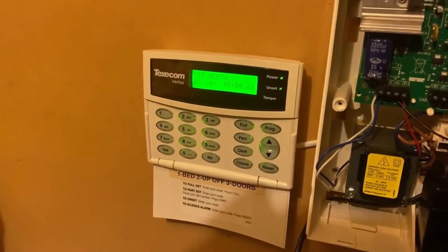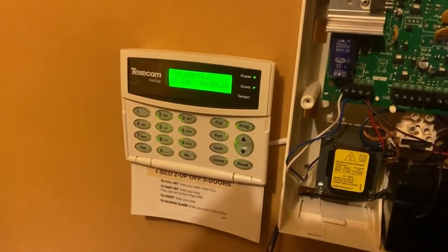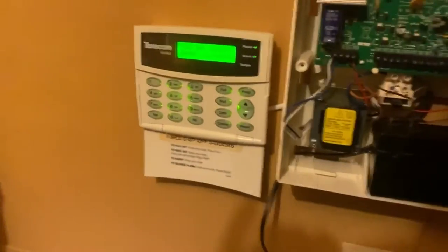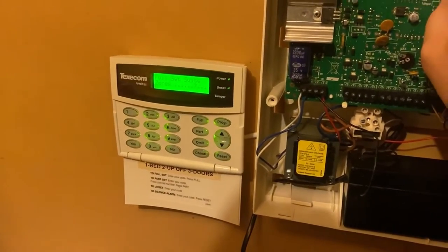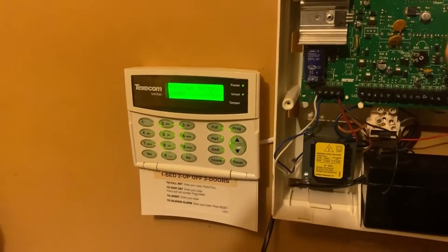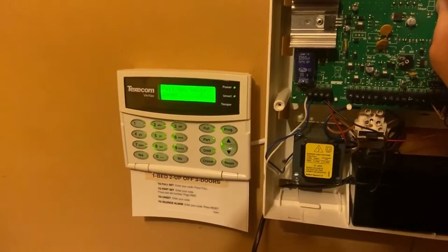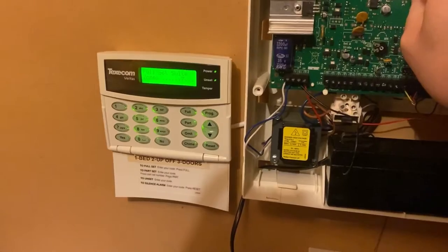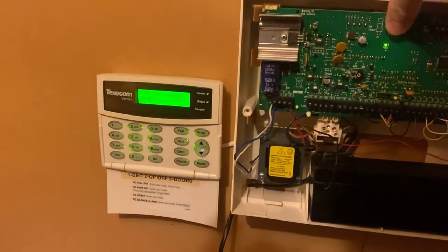Hello there people. Welcome to this short video on how to speak the language of the Veritas. So when you're going out somewhere and you're trying to arm your system and you get beeps and more beeps, and the system will just not arm no matter what you do — what does it mean? Well, it is actually the system trying to tell you what the issue is. The beeps all have meaning.